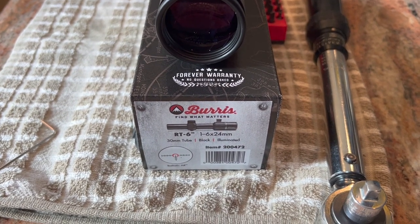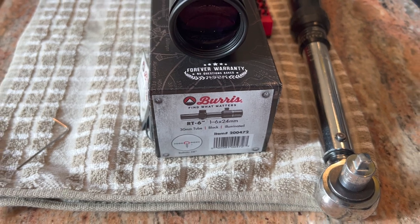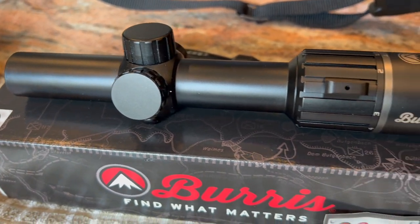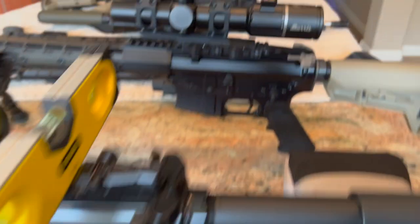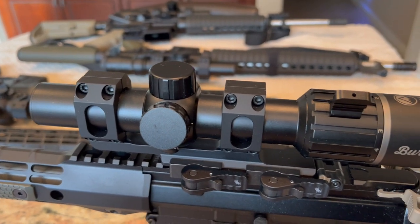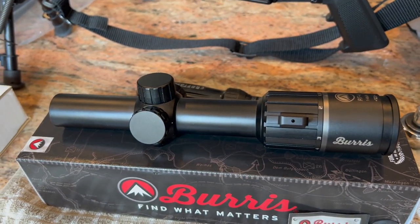Hey, this is Pete, North Las Vegas. Well, I went and did it again. I went and bought another RT6. I got this one from Battlehawk Armory for $278. The first one I bought was also from Battlehawk Armory for $268. He went out of stock for a couple of months, and when he came back into stock, they were $10 more. But still, it's the best price I could find online.